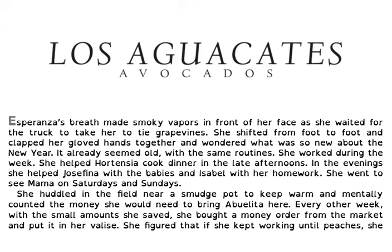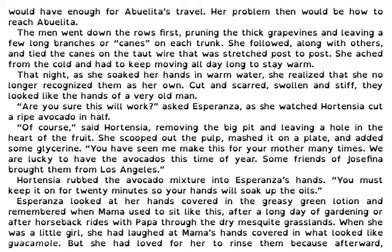It already seemed old with the same routines. She worked during the week. She helped Hortensia cook dinner in the late afternoons. In the evening, she helped Josefina with the babies and Isabel with her homework. She went to see Mama on Saturdays and Sundays. She huddled in the field near a smudge pot to keep warm.